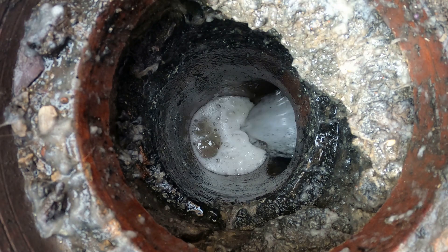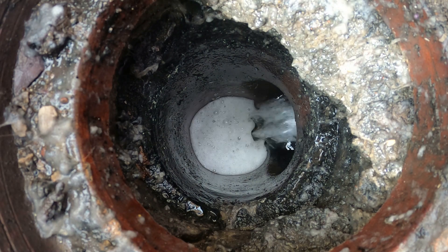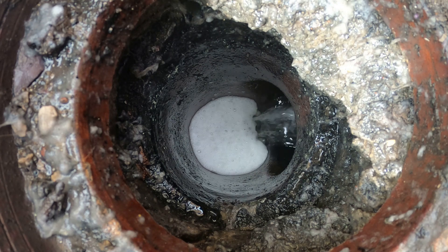Oh yeah, look at that. So they put a new pipe in here, obviously connected to the old interceptor. Quite a shallow one there.